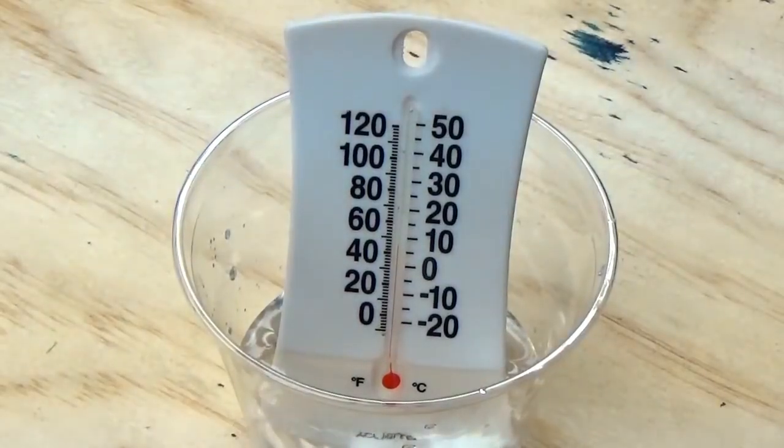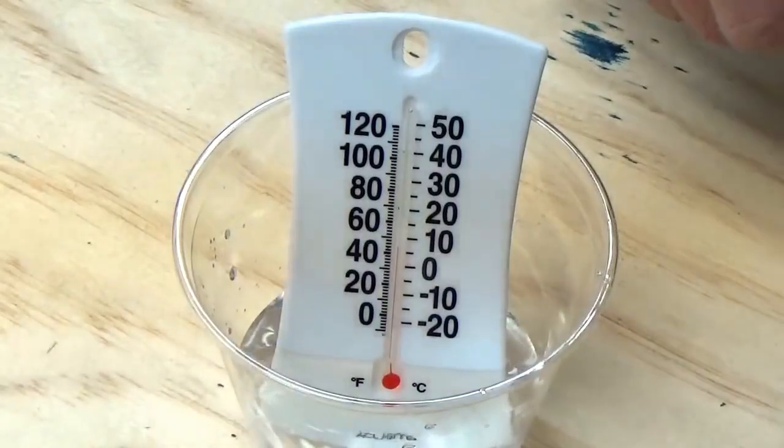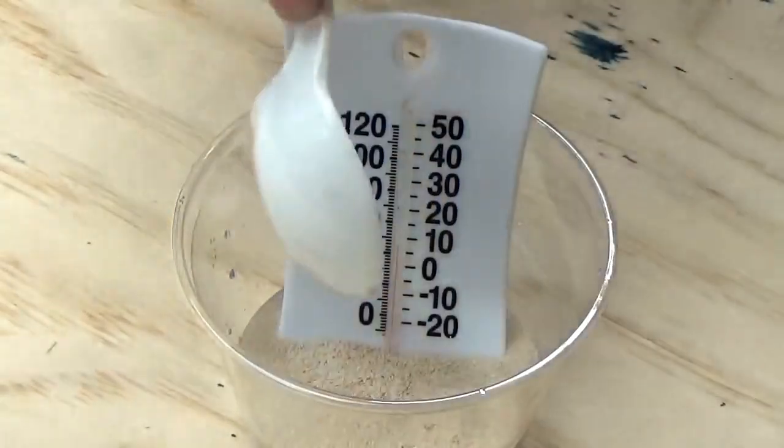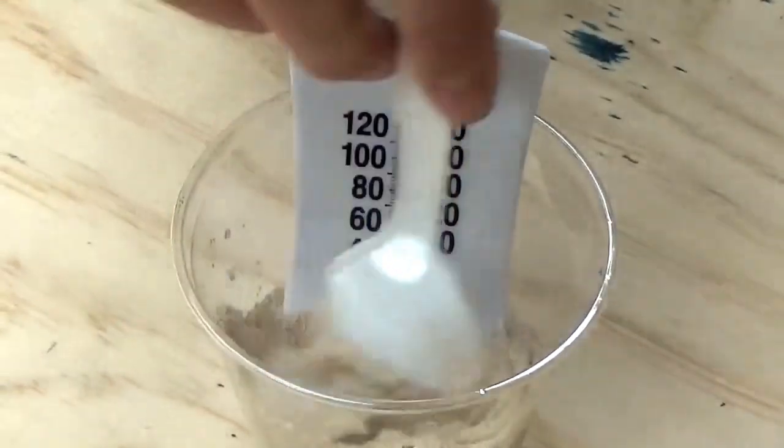What we're going to do is get some yeast and open that up. You want about a teaspoon, maybe even a tablespoon of yeast, and you're going to stick that in with the peroxide and it should start fizzing.